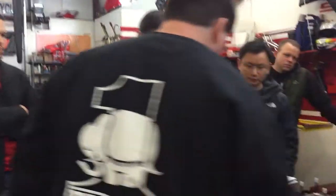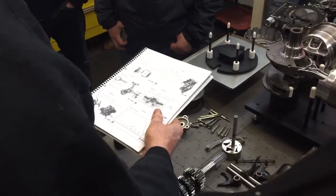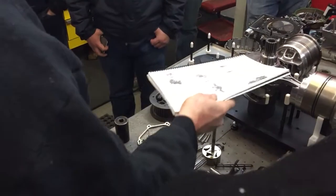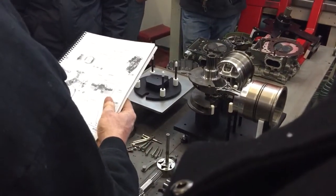Here's the Superleggera crank that Eric's talking about. That is the addition of heavy metal — tungsten, Mallory, whatever they chose to use — to make up for the reduced mass. The overall crank weight is considerably less, but the weight is focused on where it needs to be to balance properly.